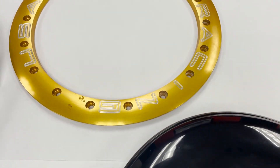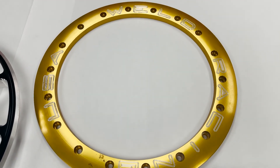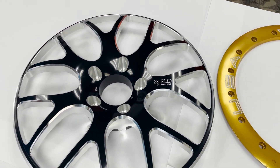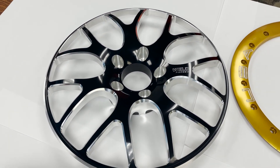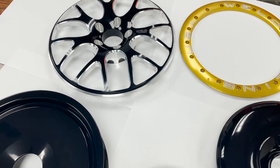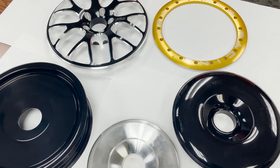We also offer clear anodizing, so anodizing does not have to be dyed — it can be run with just a clear finish. It will look similar to the aluminum, but it will have excellent corrosion protection compared to a piece of raw aluminum.